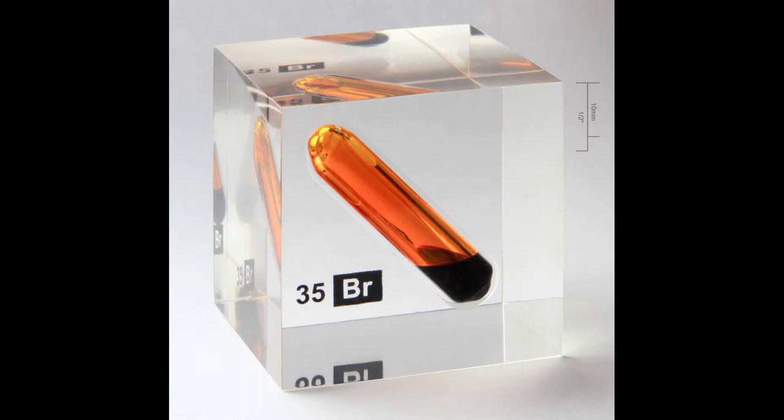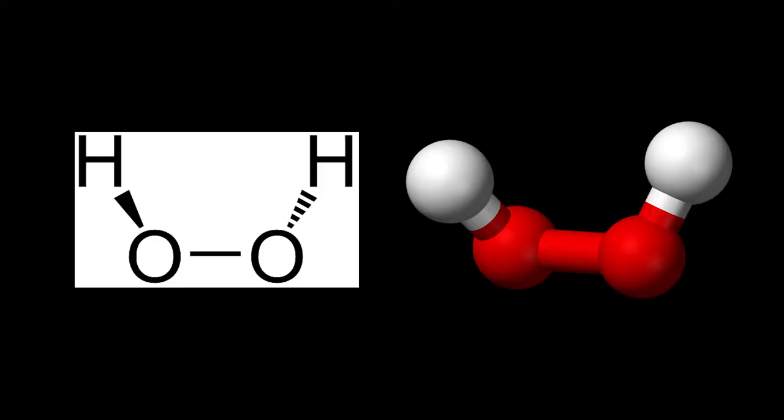What the retrobrite process does is use hydrogen peroxide to remove the bromides from the plastic, using a short period of ultraviolet light to facilitate the chemical reaction.